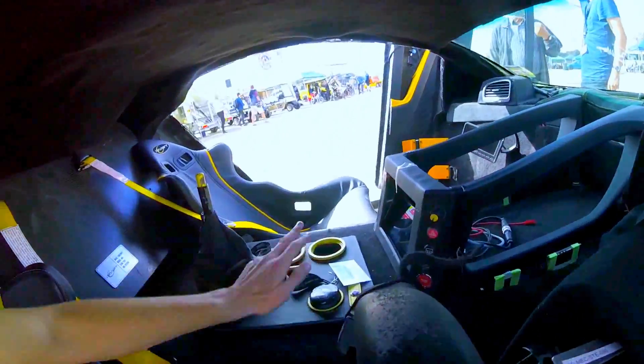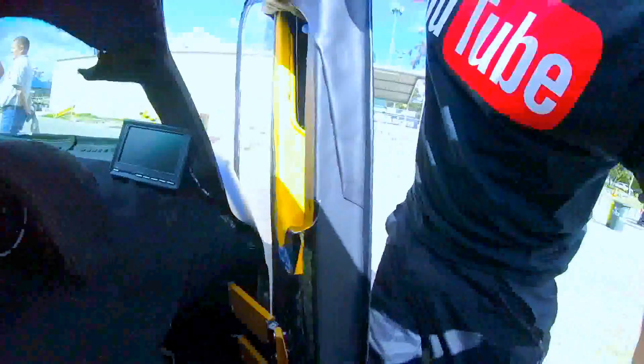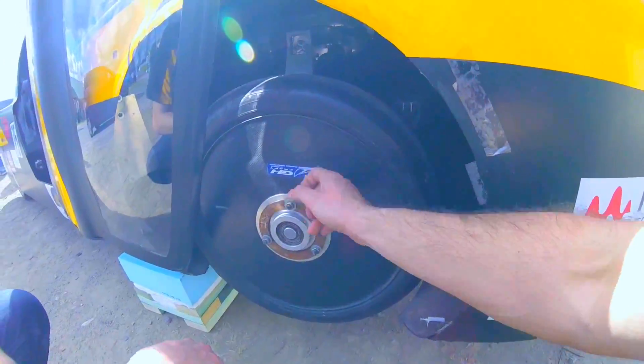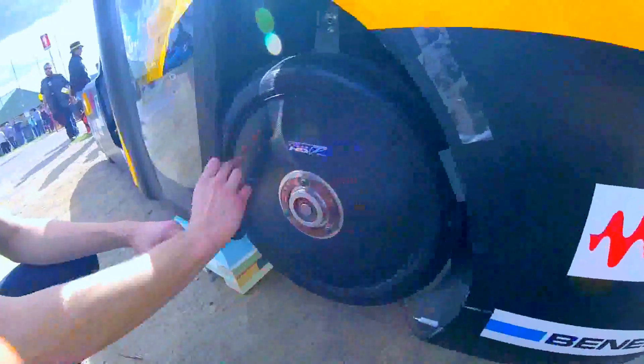We only have a couple of cup holders — you've got to have cup holders, have a coffee in the morning before you go! And then there's this door — it's a scissor door, why not? It's pure carbon fiber, so it's all light. Carbon fiber is our number one friend.